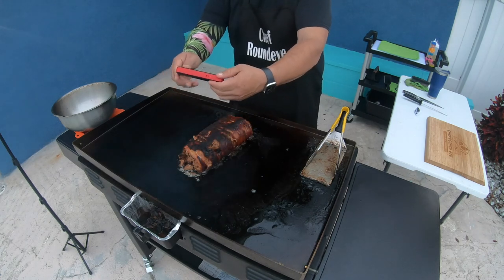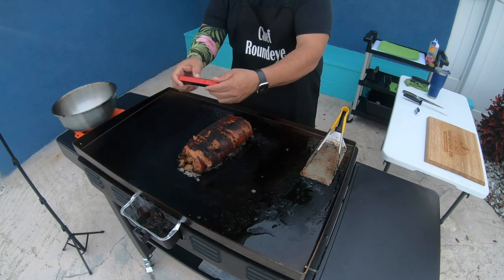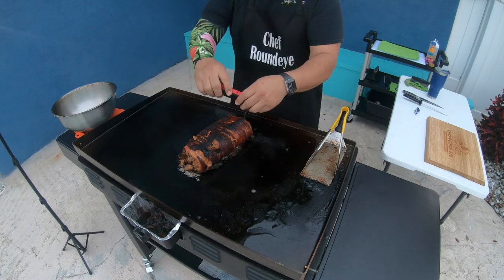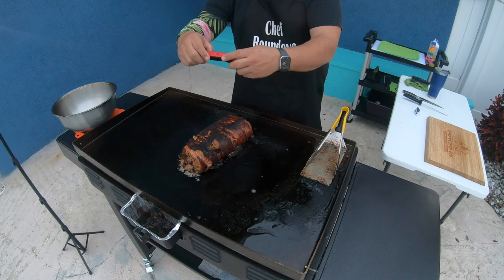We're there — 162 degrees. Excellent. Let me check one other area just to make sure. Yeah, we're good. This thing is done.